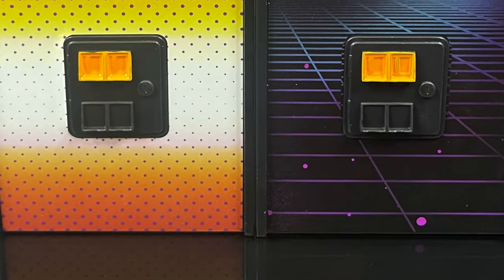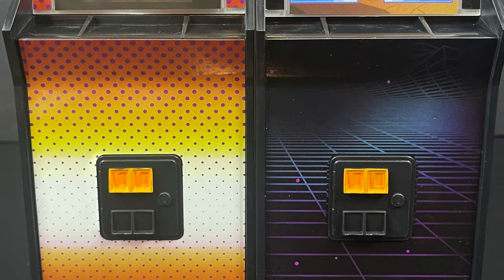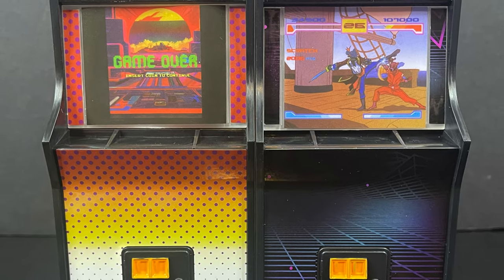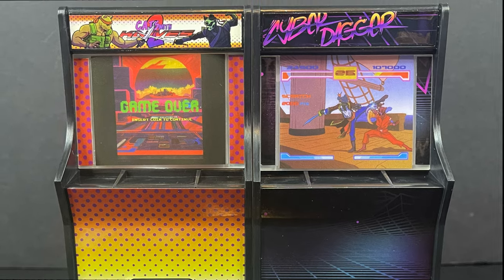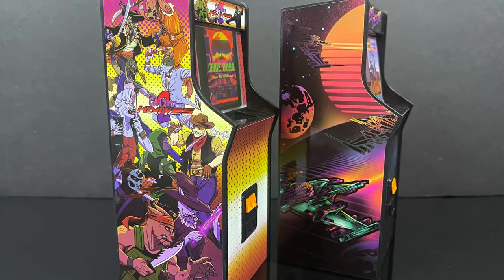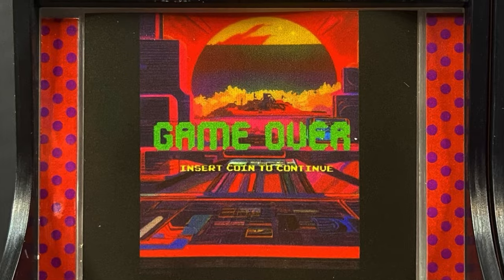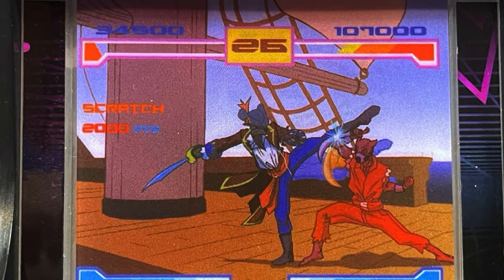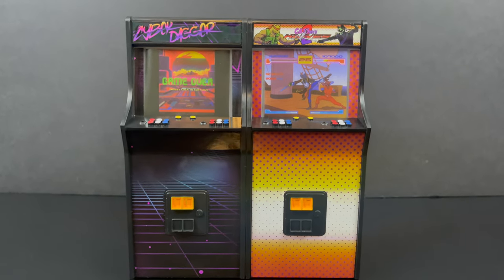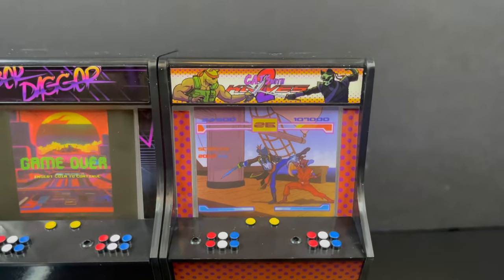There are two Game On accessory sets, both of which are the same in terms of what you get. The differences between the two is that they have really cool names. One of them is Cyber Dagger, and the other one is Cats With Knives 2. The arcade machines are pretty darn stellar and they work with 5-inch, 6, and 7 — and sort of 8-inch — but 6 and 7 is that nice little sweet spot, and it has interchangeable screens, little decals that you can swap out.